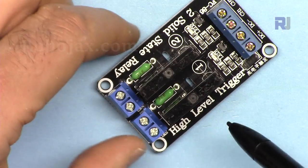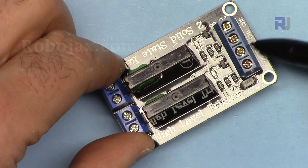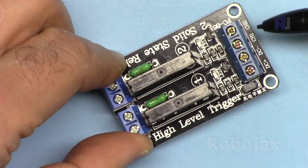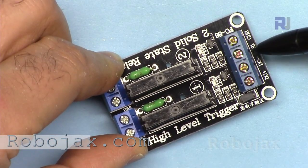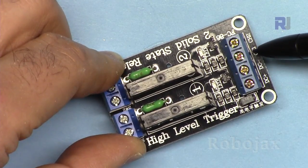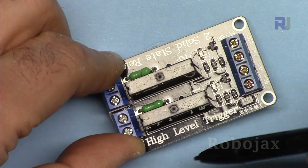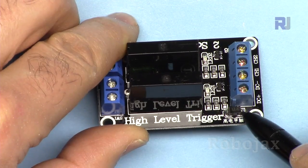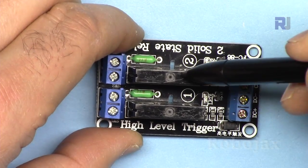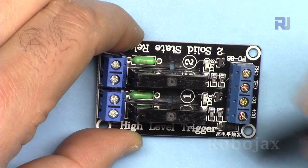These relays are offered in two trigger types. This one says high trigger, meaning at the input it receives 5 volts (higher than 2.5V) to turn on. A low-trigger module turns on with zero volts or less than 2V and turns off when voltage is above 2.5V. This high-trigger module turns on with 5V and turns off with zero volts. There is also a protection diode and two LEDs indicating which channel is on or off.